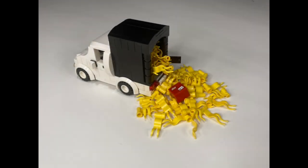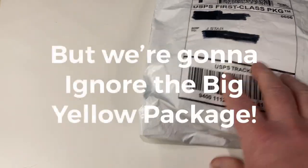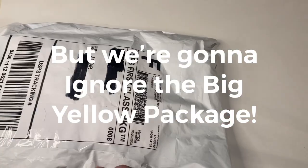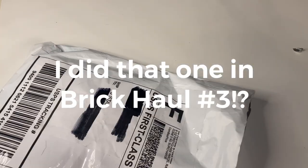Hey Lego friends, it's time for another Brick Haul from BrickLink. I've got two big packages this week. Let's just get into them and see what we've got.